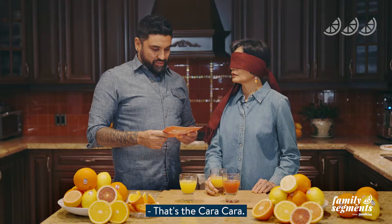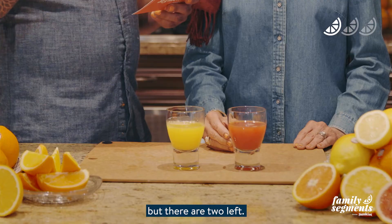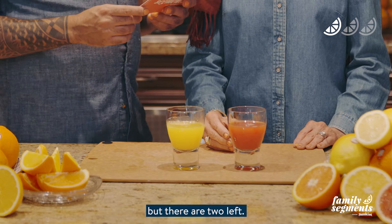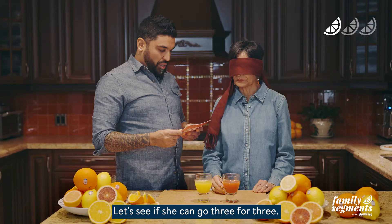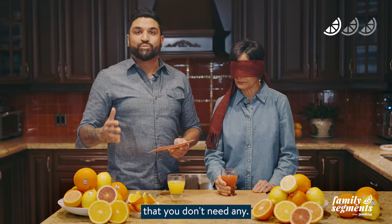That is the Caracara — one for one! My mom is a wizard in the kitchen; she knows her food extremely well. This wouldn't be too difficult for her but there are two left — let's see if she can go three for three. Mother, this next citrus offers a distinct rich orange taste with a hint of fresh raspberry. I'd love to continue giving you hints but you've obviously proven you don't need any.